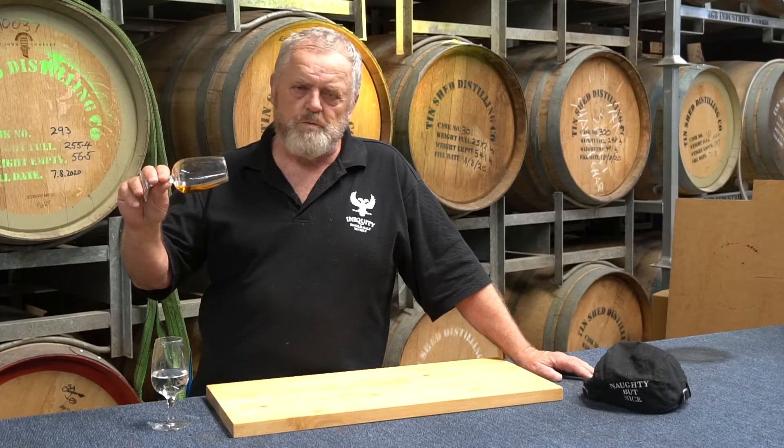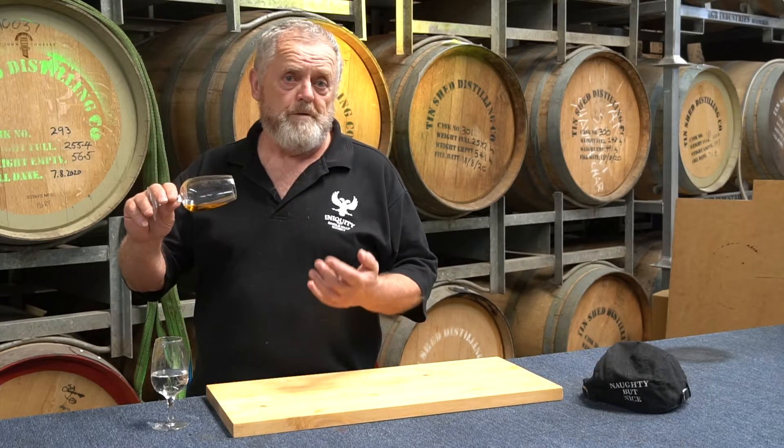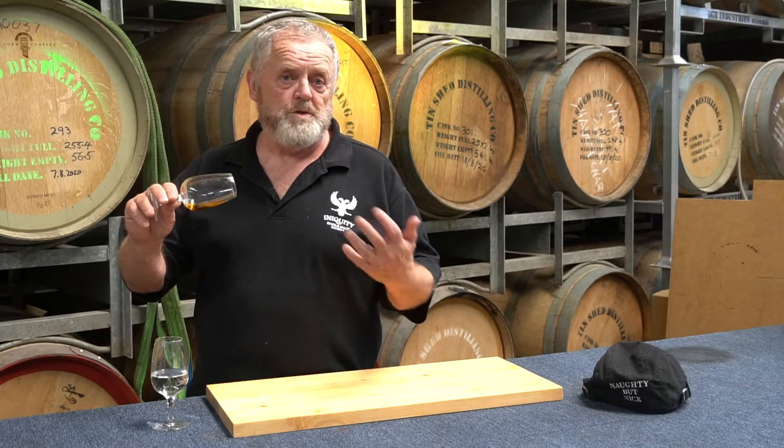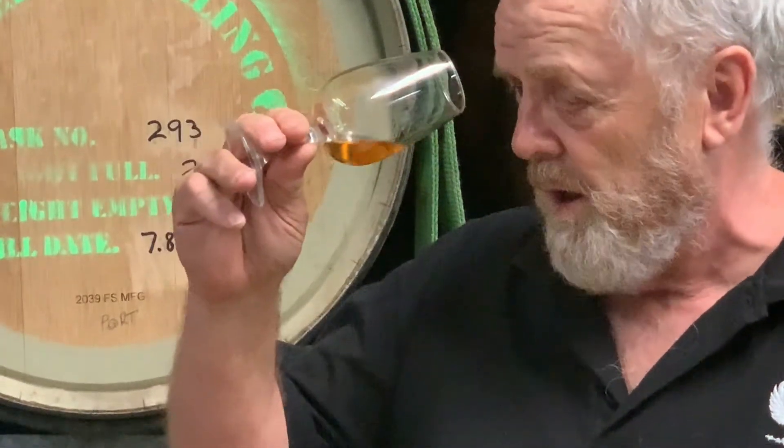When you drink from it, tip it right on its side, because that way you get the maximum surface area. The surface area is pretty much directly proportional to the amount of vapors that are going to evaporate out of the glass and become the aromas you can detect with your nose. So tip it on its side, and when you put your nose up to it, start outside the glass and start below the glass — like that.